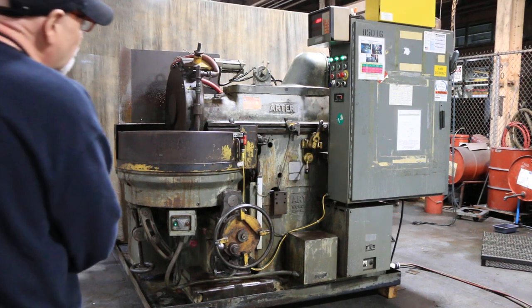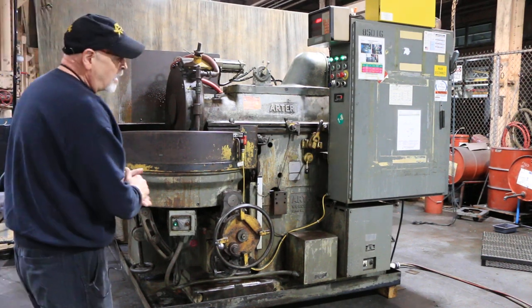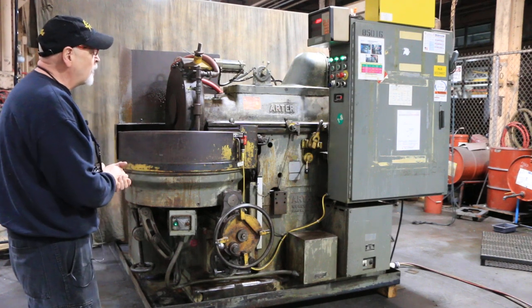This is an Arda B24 rotary grinder, currently wired for 440 volts.